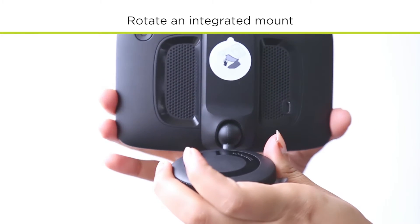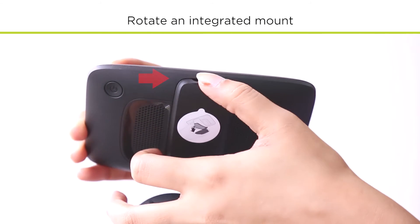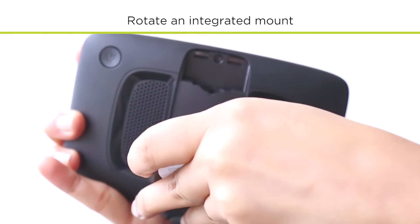With the screen of your device facing down, lift the edge of the integrated mount up and away from the device. Once you have removed the integrated mount,